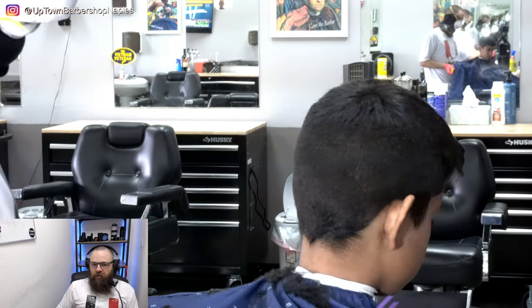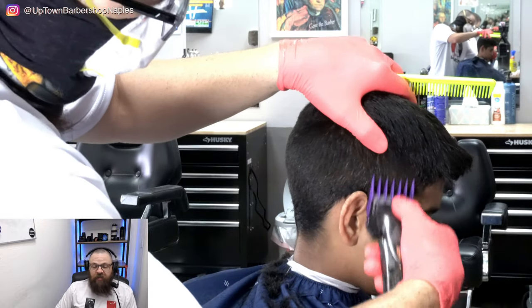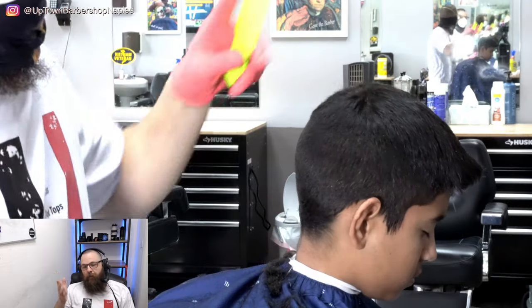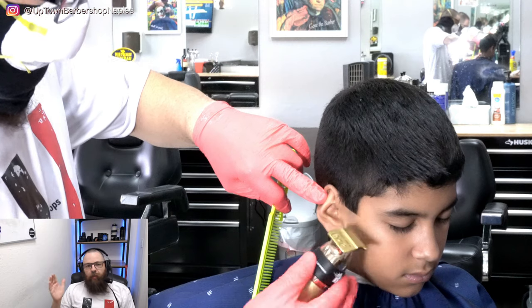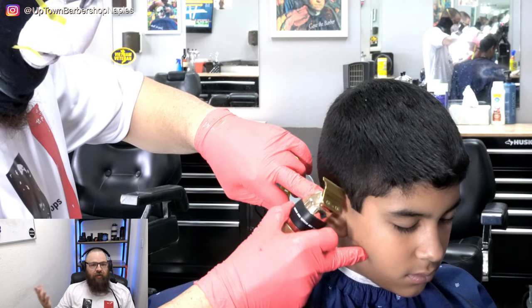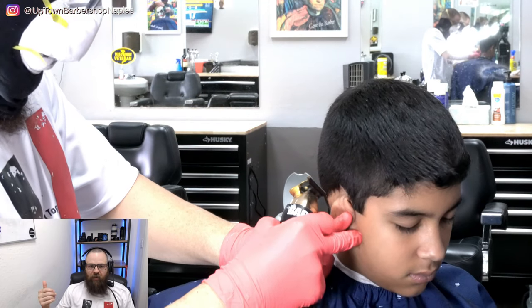In the barbershop they would take the back and sides a lot shorter, and this is actually going to be a four-part video series where eventually I'm going to do a skin fade. I just want to show you guys stuff that you can actually use, and if you decide to go a little further with it and try that, by all means give it a try.